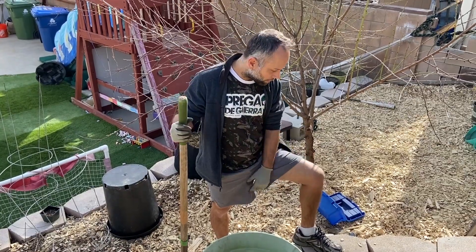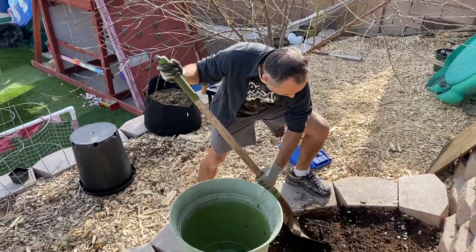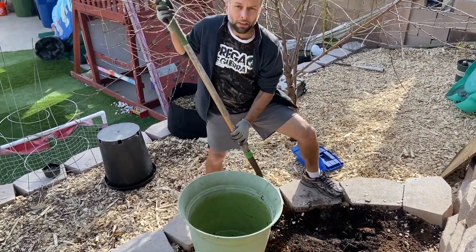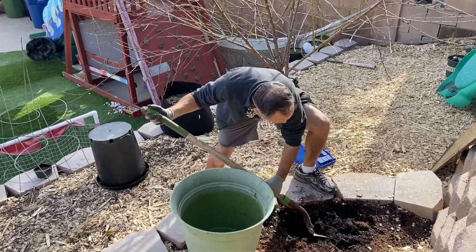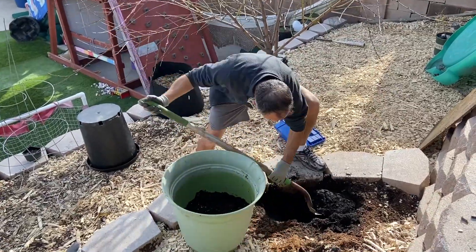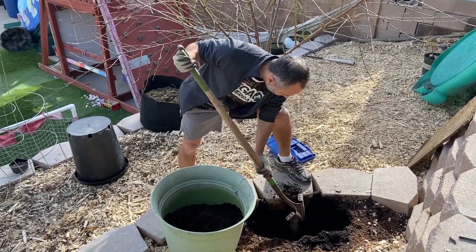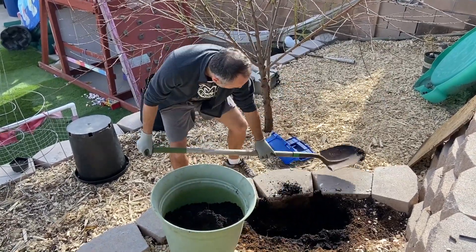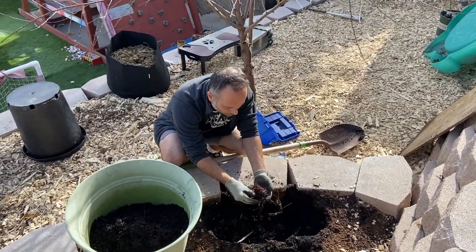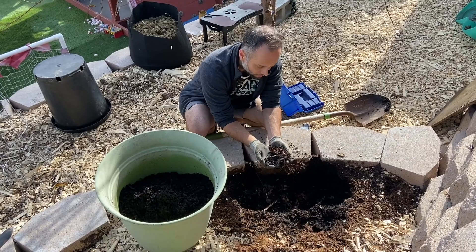So we're here to check on the leaves that I put here to see if they have decomposed. It's been two weeks. Let's see. I'll remove the soil here because I put them really deep. Let's see if they are still here or if they started decomposing. If you come closer, you'll see the leaves are still here. They're starting to decompose — you can see they're all wet — but they are still here. So let's wait a couple more weeks and check again.